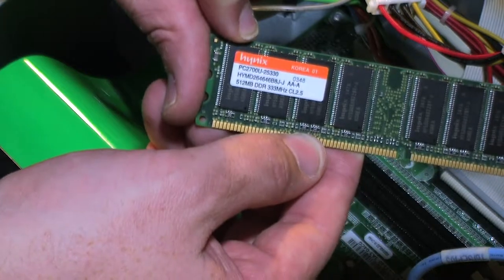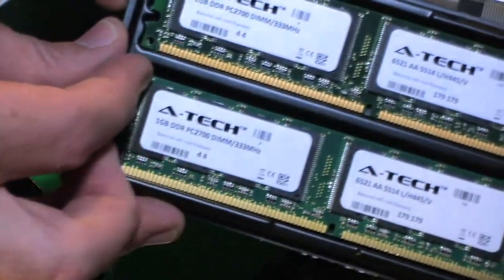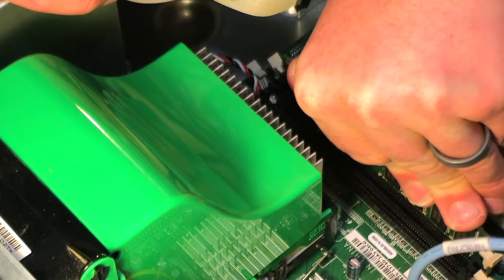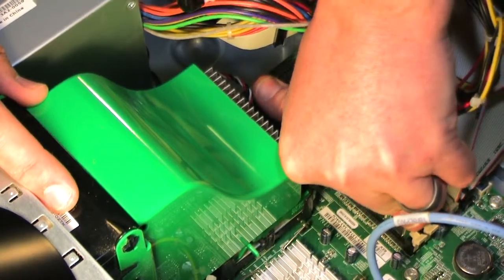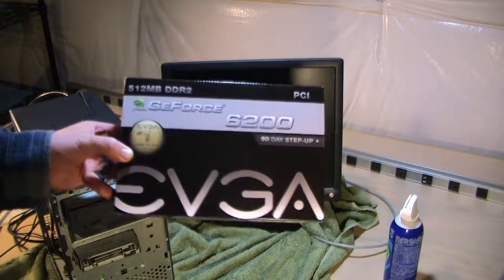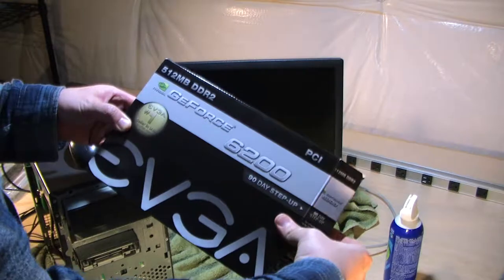I got two gigs of RAM, which is the maximum this board will support. I'll take the original RAM chip out and install the chips I got on eBay, which were very affordable. There's a one-gig stick and here's how you install RAM — just in case you didn't know.